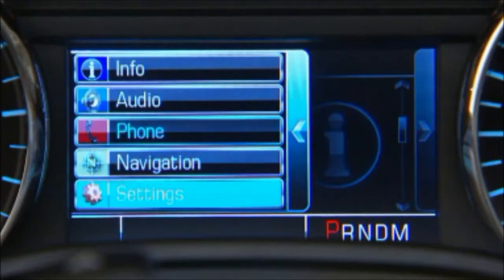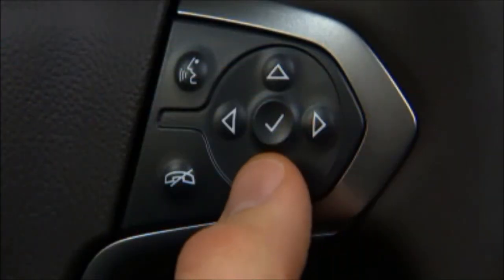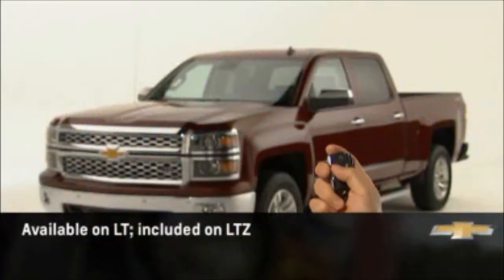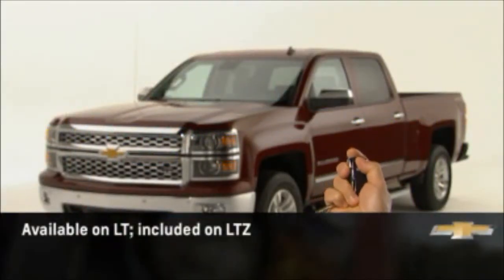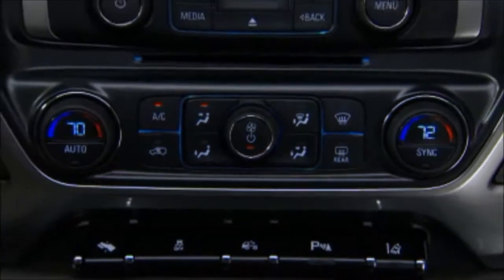This up-level DIC also displays MyLink information and allows for control of some MyLink functions through the steering wheel controls. Available on LT and included on LTZ is the remote vehicle starter system, which also activates the truck's automatic climate control system, if equipped.